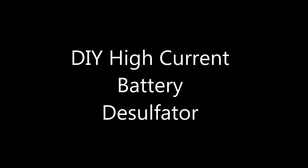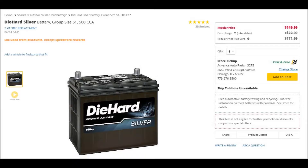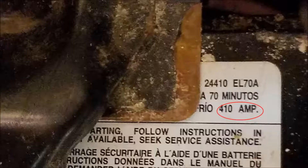This will be a DIY video on how to restore 12-volt lead-acid car batteries. I got to my car and I noticed the car wouldn't start, so I looked at the battery and the voltage was way low. Before I wanted to go buy a battery, I wanted to see how much they cost — they were about $150 at Advanced Auto. So I looked at what the battery spec was, looks like right around 410 amps, and now I'm going to see if I can try to recover the battery.